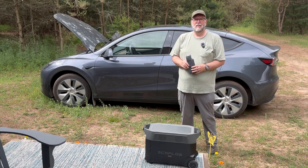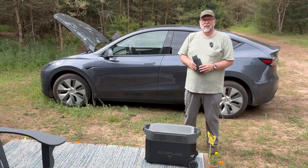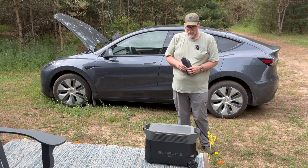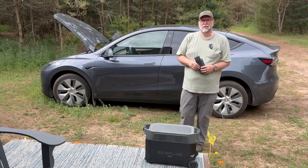Welcome to My Off Grid Adventures. I'm Frank and I'm glad you're here with me today. We're going to do something together for the very first time: charge my Tesla with the new EcoFlow Delta Pro that I purchased about two weeks ago.